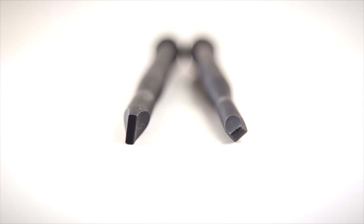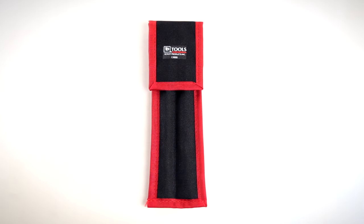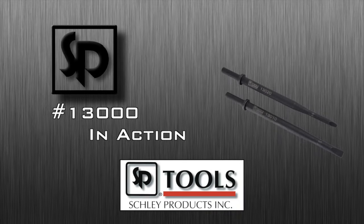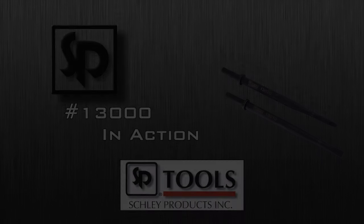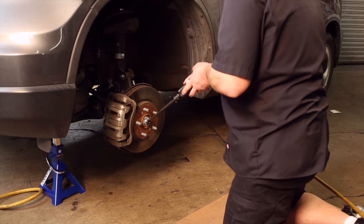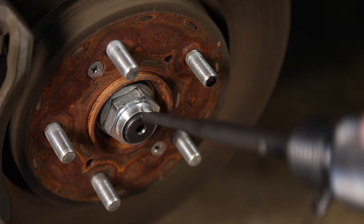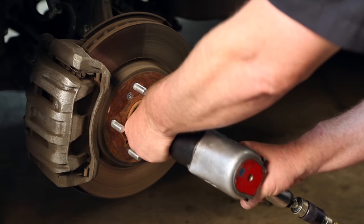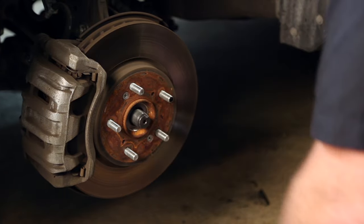Saves time and money using the correct tool. The Lock Nut Release Tool has a patent-pending design that makes it quick and easy to fully disengage the crimp, reducing the potential damage to the axle threads.